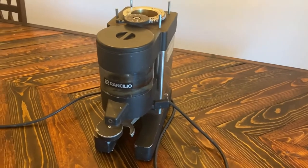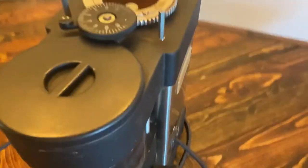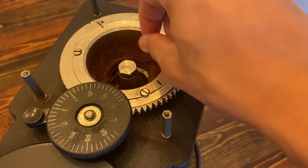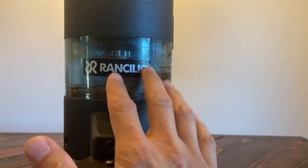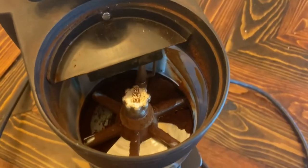We're gonna be grinding beans all day every day — not really, but we have the capabilities. It is pretty nasty though, so let's check this out. Oh man, it's crusty, it's nasty. And here's the little hopper area — the hopper goes on top — but it's pretty gross. Let's take a look under the hood. Yuck.